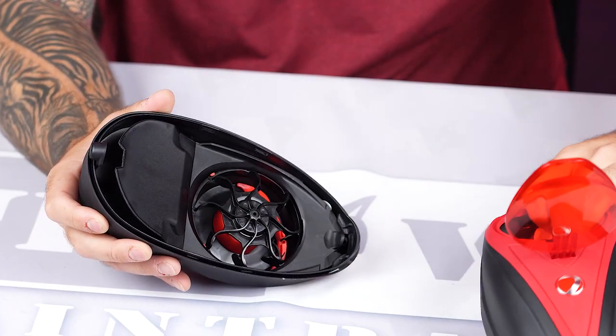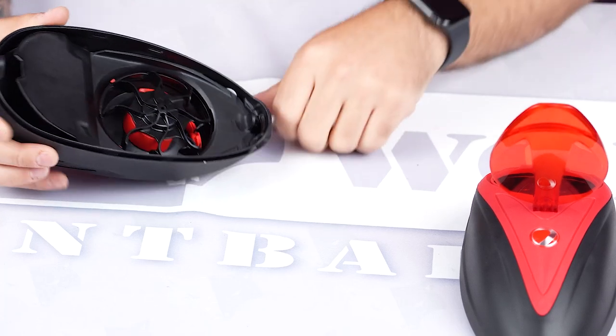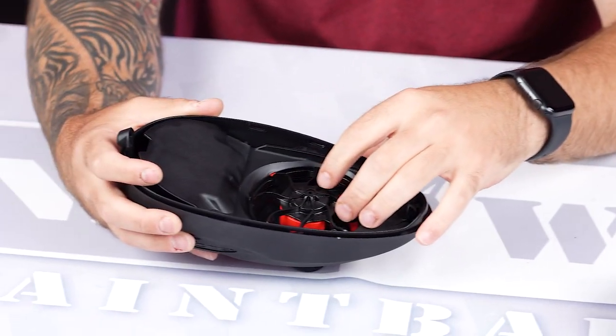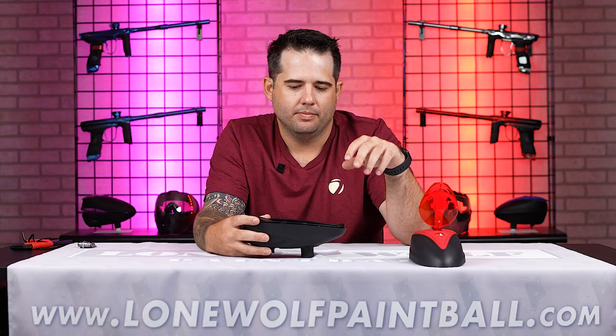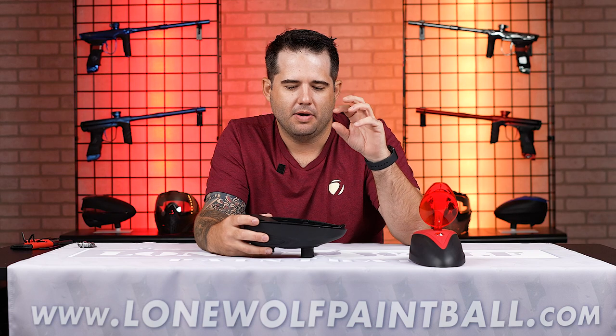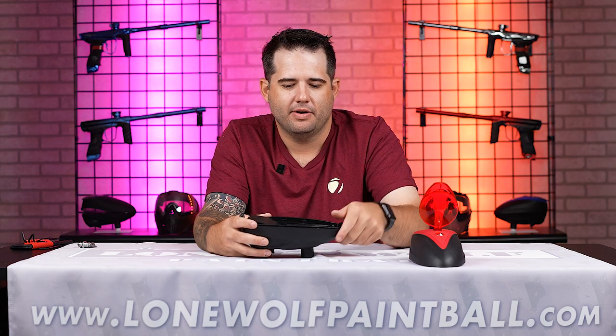You've got your lid, your whole top carrier, and the whole top shell assembly. Inside you've got your center rotor arm and the whole rotor assembly, which helps to shove paintballs into your gun as fast as possible so that any gun can keep up at a high, consistent rate of fire.